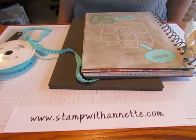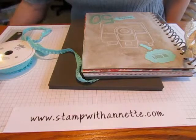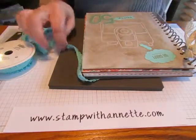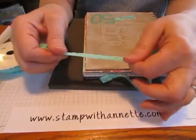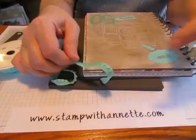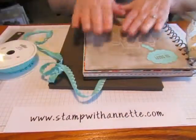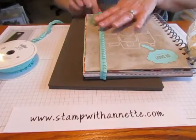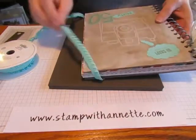Hi Stampers, this is Annette from stampwithannette.com. I decided to add something to the cover of my journal and I wanted to share that with you today. I got the ruffle trim from Stampin' Up — that's the stretchy ribbon — in coastal cabana, which matches the other accents on my journal. I wanted it to wrap around and hold my journal closed, since I'm afraid it's going to get really bulky with all the things I have going in it.